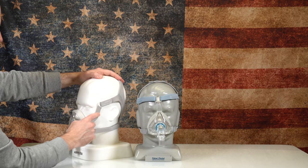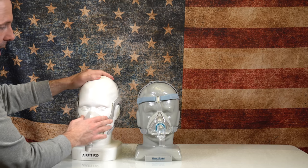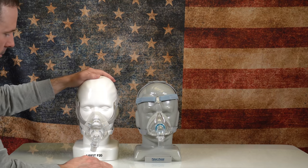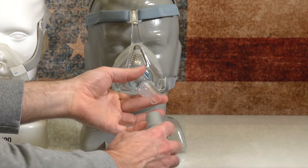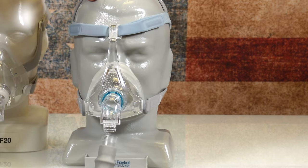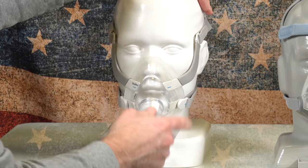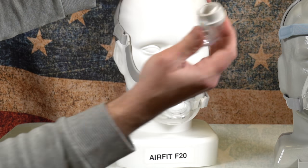One thing I don't like with the F20 is this hard plastic going across the cheekbones close to the eyes. I don't like anything near my eyes. On the Viterra, everything is at the top of the head. The quick release I was talking about on the Viterra — you just take the hose, pull it out, and you can actually hear it click in. You know it's in. I love that feature. It swivels 360 degrees, just like the ResMed. On the ResMed, you have to squeeze for it to come out.